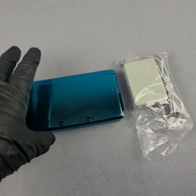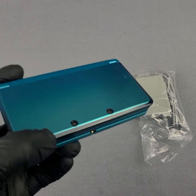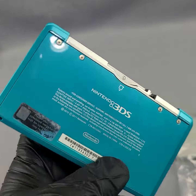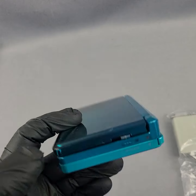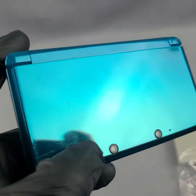Welcome to Looney Bin. Thanks for checking out this video. Up for sale here we have an Aqua Blue Nintendo 3DS. This console has a little bit of cosmetic wear. What we're going to do is go over the looks and any wear and tear that we see on the console, as well as just showing you that it functions.